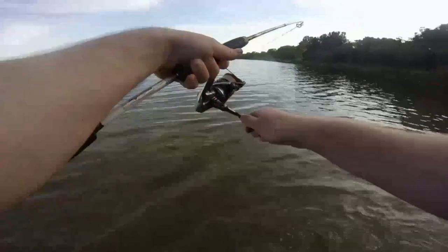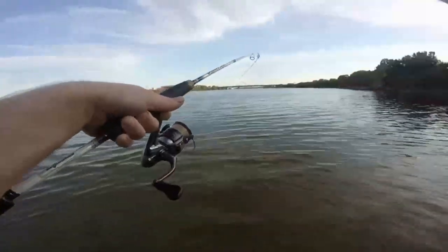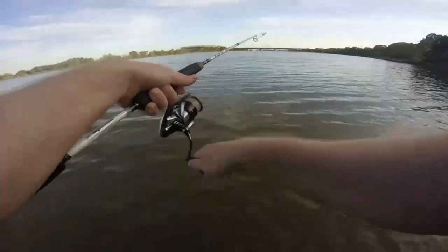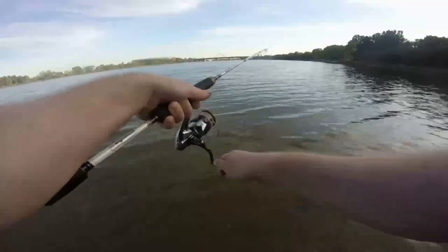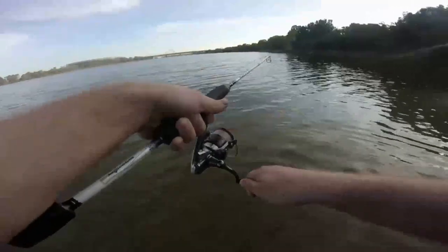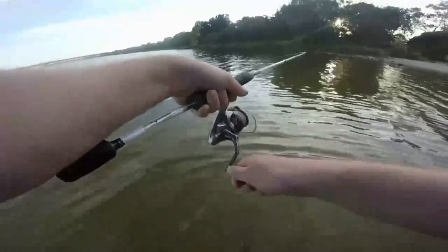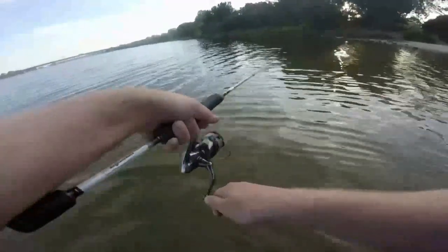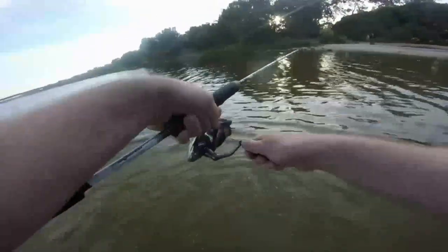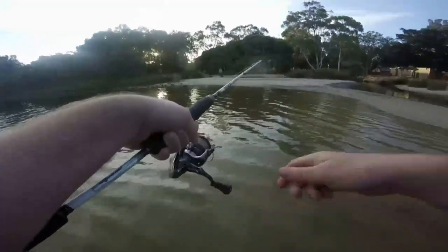This flathead was caught on light line — just four pound line and leader — so I'm just taking my time to pull it in and keeping pressure on it the whole time. The benefit of using the hard body over a plastic is that a lot of times it's hooked up on the back treble so it won't wear through the line as much. Having said that, sometimes they just engulf the whole thing. Generally when I'm fishing for flathead I'd probably have between 8 and 12 pound leader.